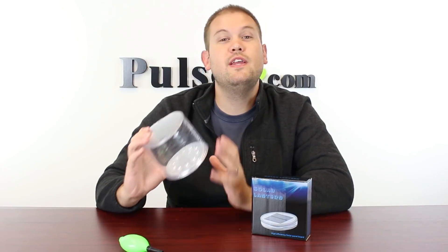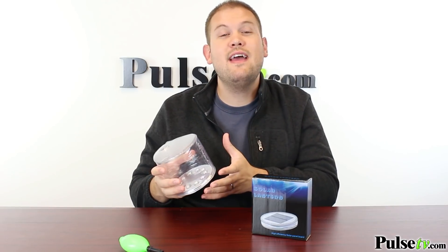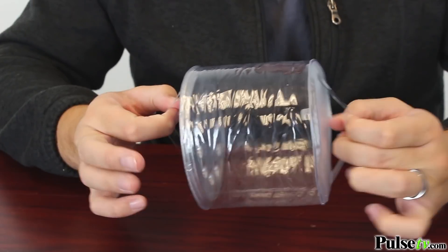Hi, it's Zach, and I'm really excited to bring you today's deal on the inflatable LED lantern. This is a really great item, especially to put inside pools or ponds that you may have in your backyard to make a great decoration, but you can also use this as a practical lantern.